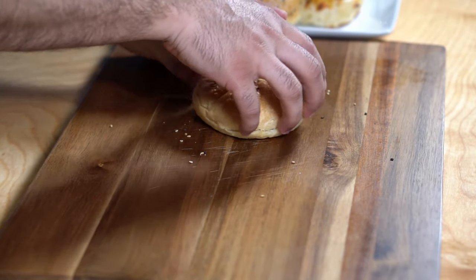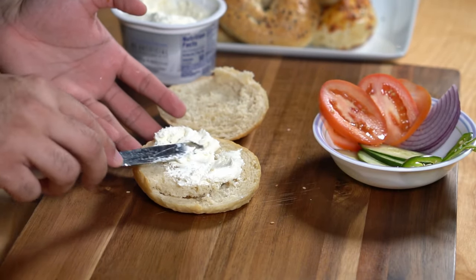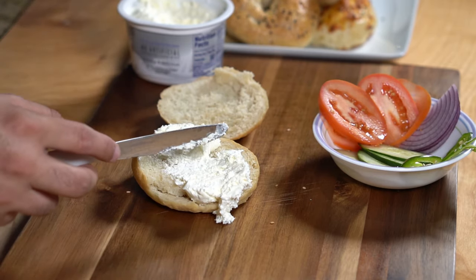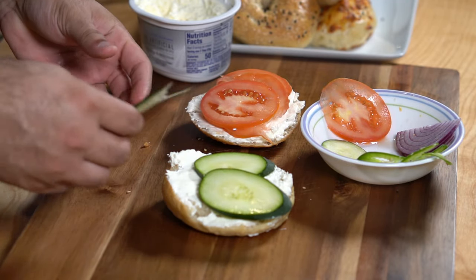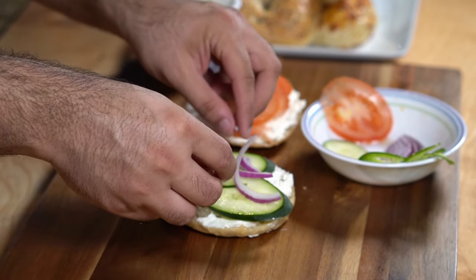Once you have made your bagels, you can easily make bagel sandwiches with any toppings you like. My version is pretty basic — start by cutting the bagel in half and apply generous amounts of cream cheese. Top it with your favorite toppings; I used cucumbers, onions, and jalapeños and it tasted really delicious.